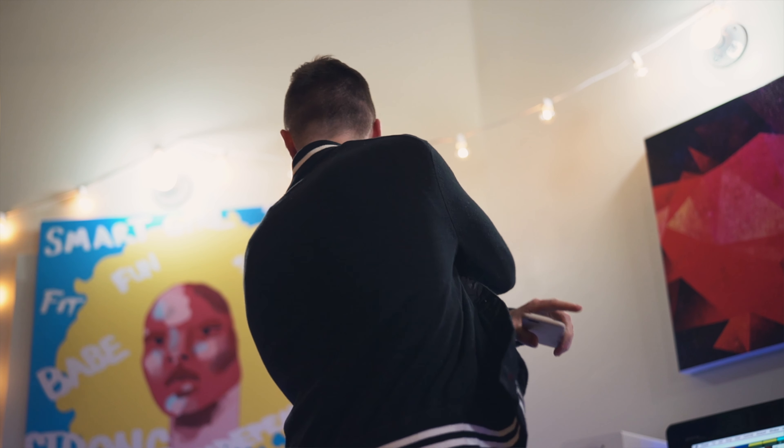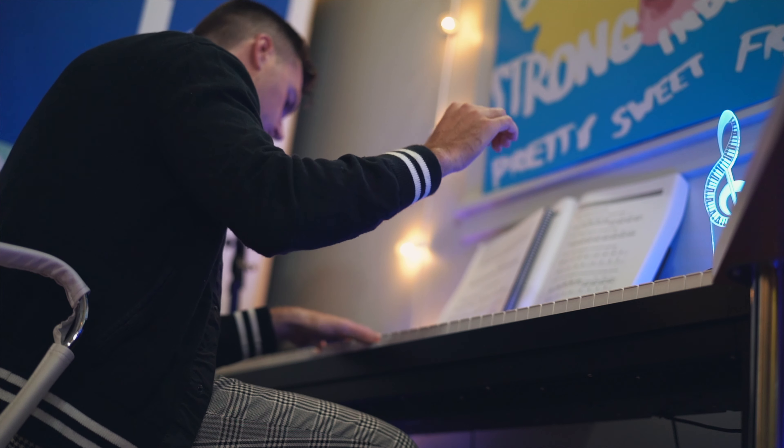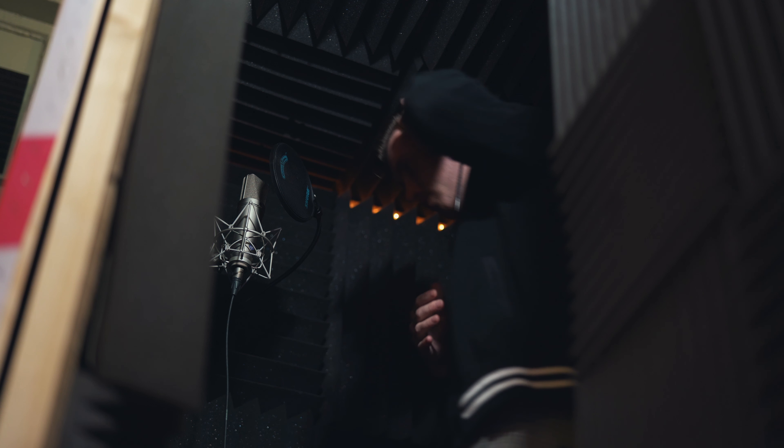Some of my favorite songs from a producer standpoint are when you listen back over and over and you're still finding new things — but the core of it is still just a great song by itself. That's why the chords are so important. After that was in, it was just time to go into the booth and get after it.